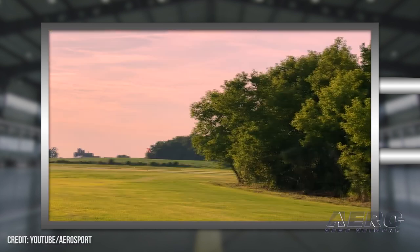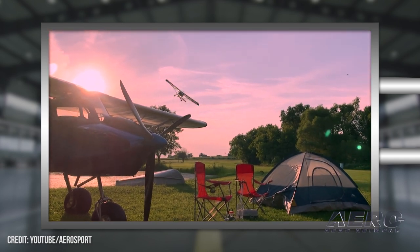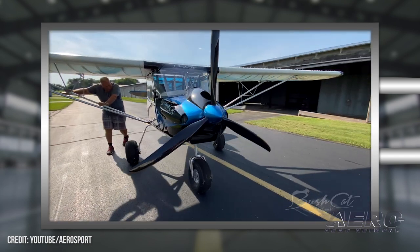Our company is named Aerosport, and we're the official U.S. distributor for the Bushcat, which is the aircraft you may see in the background behind me. The Bushcat is a South African bushplane, and it does fall within the light sport category. The aircraft is also available as a kit. The Bushcat tends to be just an incredible all-around aircraft, not just for flying in the bush or the backcountry.